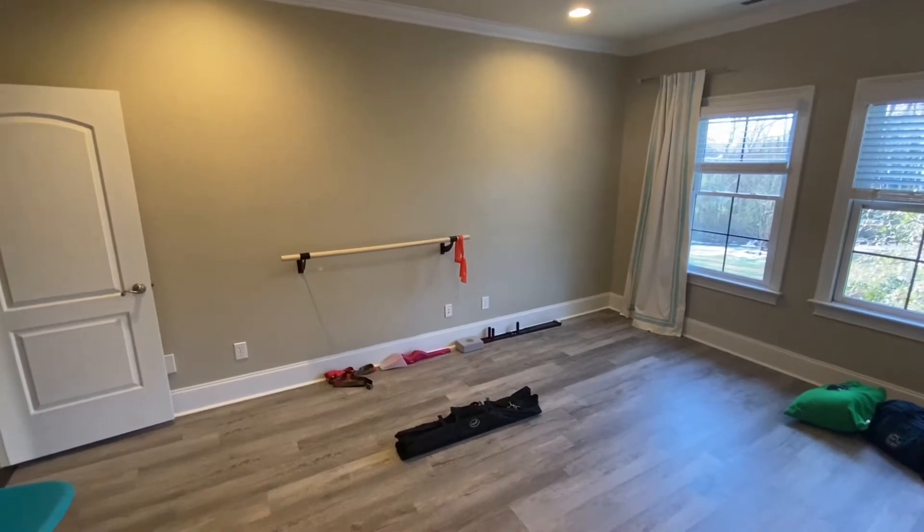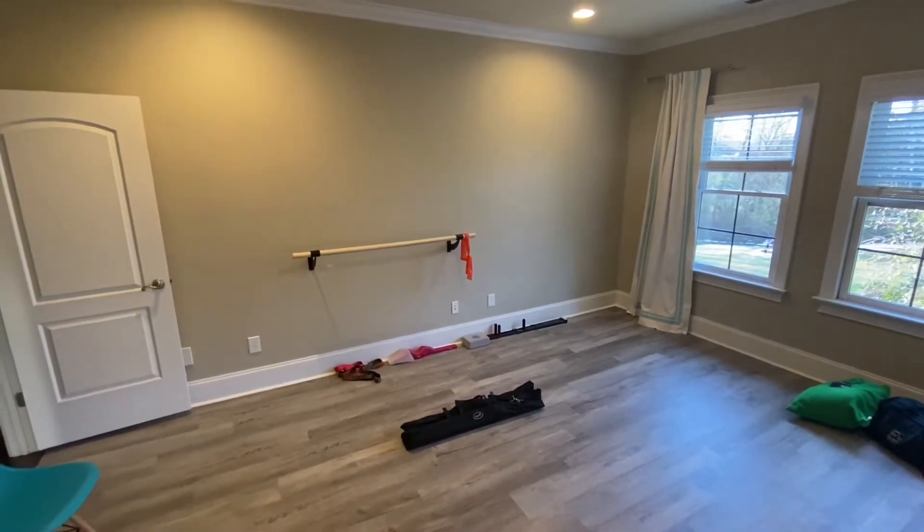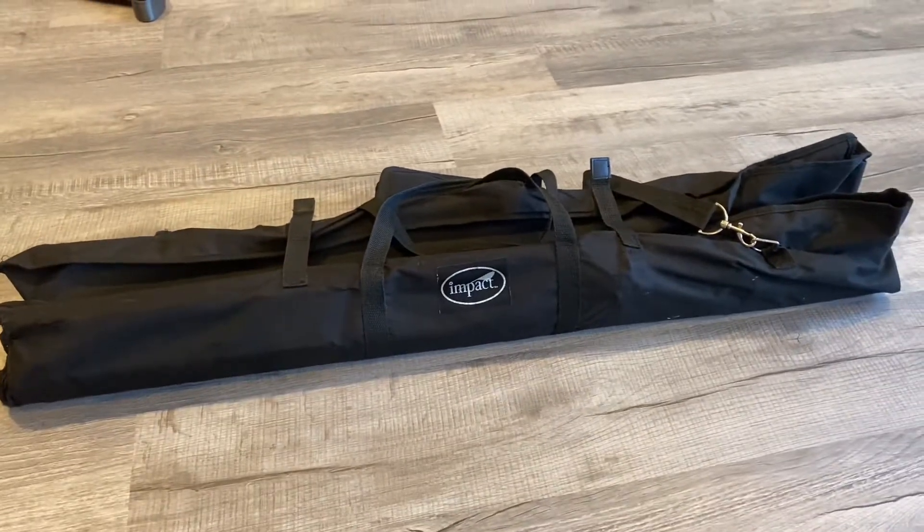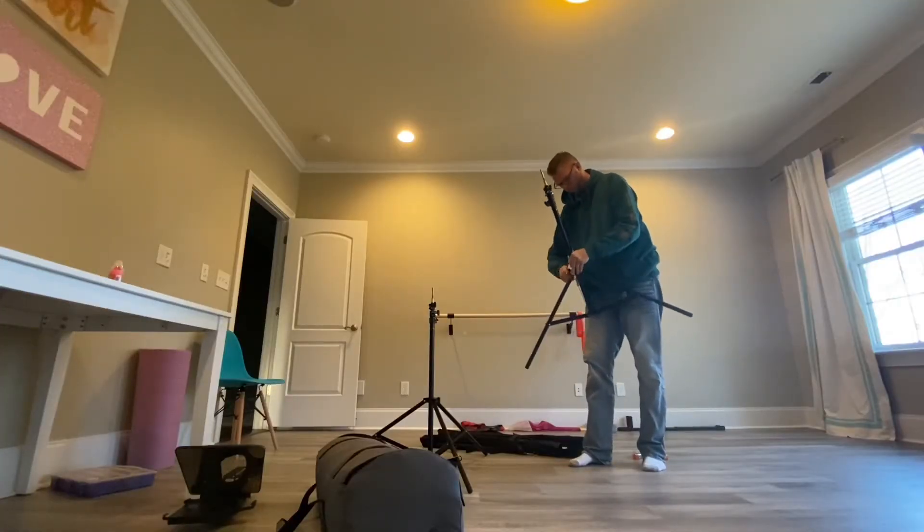It's 12 foot wide, but you have the option to make it smaller. So after you think about how big you need it, the next thing I like to do is go ahead and set up the stands, which are super easy to install.